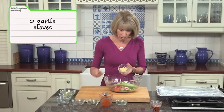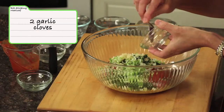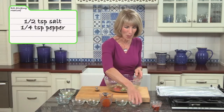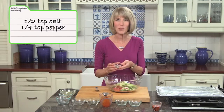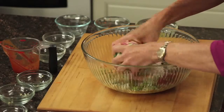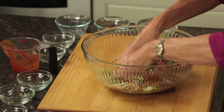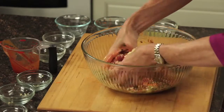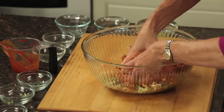And then I have two garlic cloves that I've minced — talk about flavor, this is amazing. And then salt and pepper: half a teaspoon of kosher salt and a quarter teaspoon of pepper. Now you want to have clean hands for this, because you're going to use your hands to combine all of these ingredients. It gets a little messy, but it's really the only way to get everything incorporated.